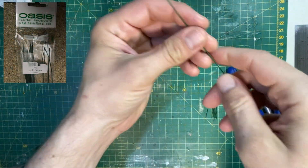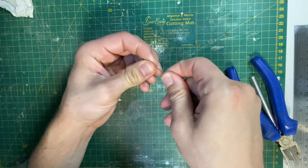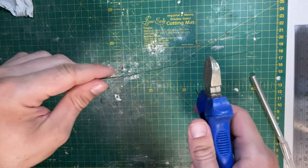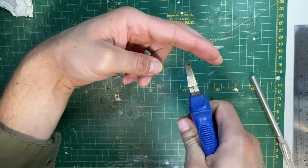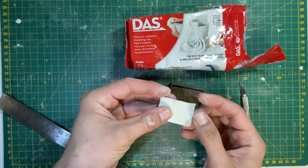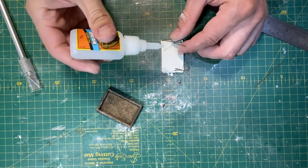To create bamboo canes I'm using some florist wire. I don't want them to be perfectly straight so I'm bending them slightly before cutting them to size. I give them a quick spray of brown paint and then I'll give them another coat later. A DAS clay template helps to keep the canes in place while I glue them.